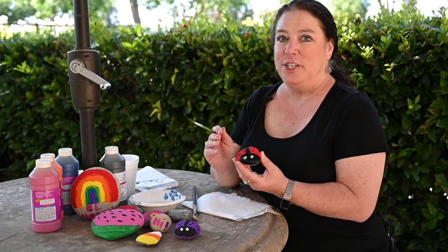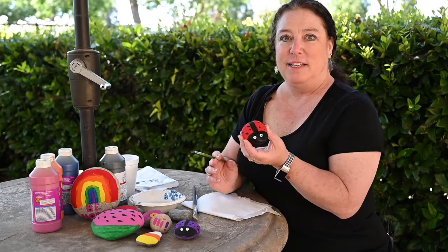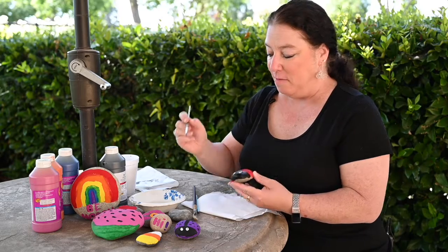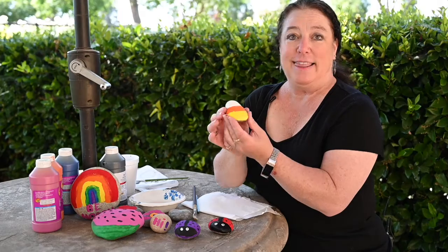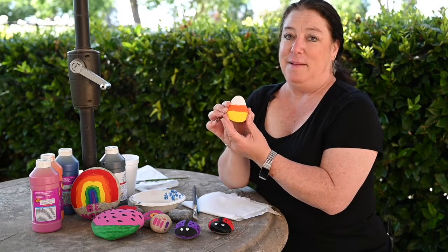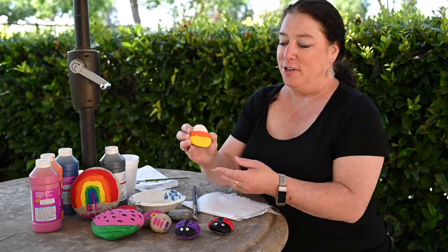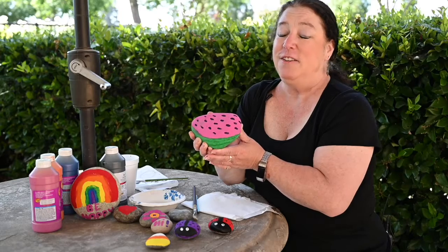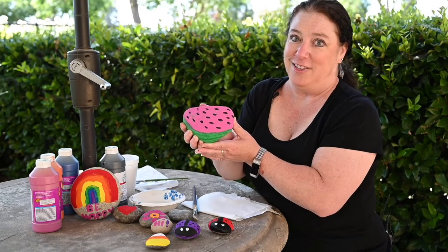So whatever shape rock you have, let your imagination run wild. This one was pretty round so I thought ladybug sounds pretty good. But we also found one that looks like this, and my thought was a candy corn. This rock was painted by Stacy and her first thought was a watermelon — and look how cute that turned out.